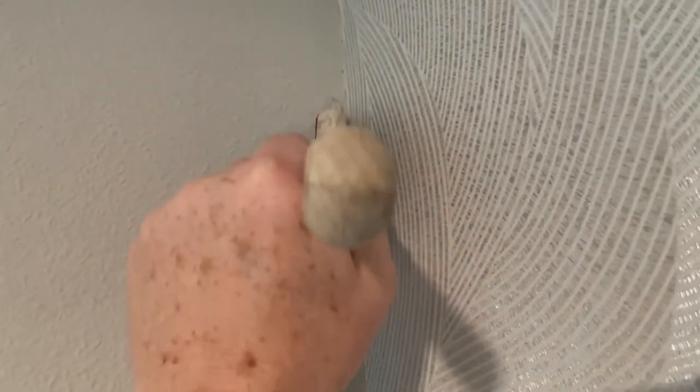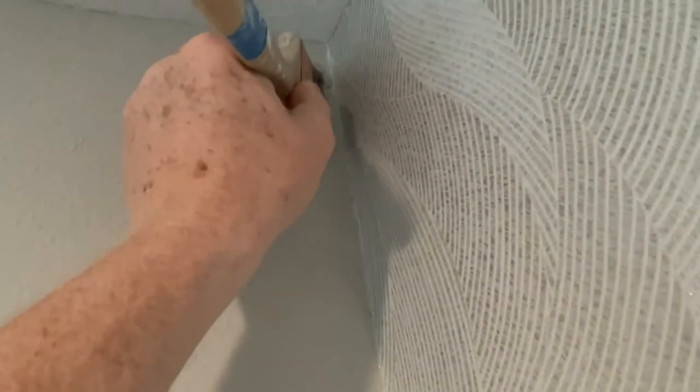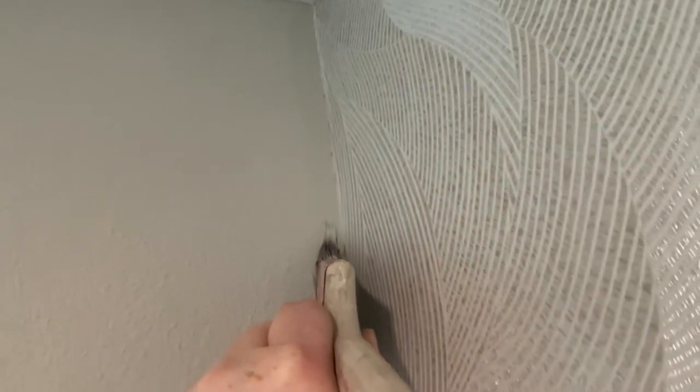Did anybody ever watch Bob Ross? We're just going to put another tree in here so this guy has a friend. He's a happy tree.